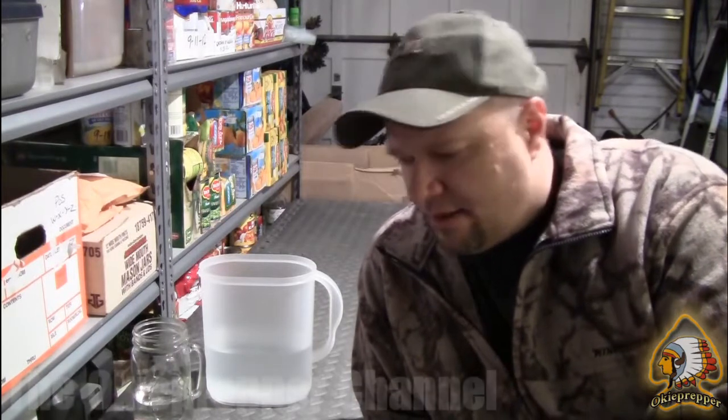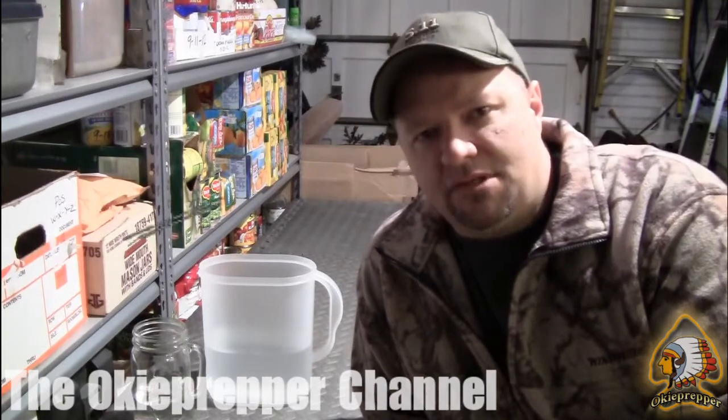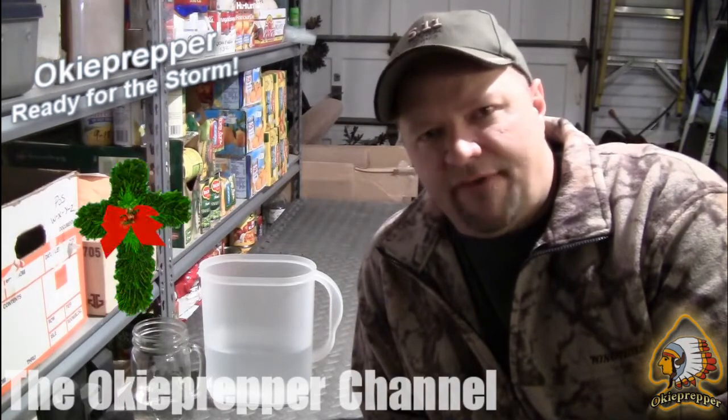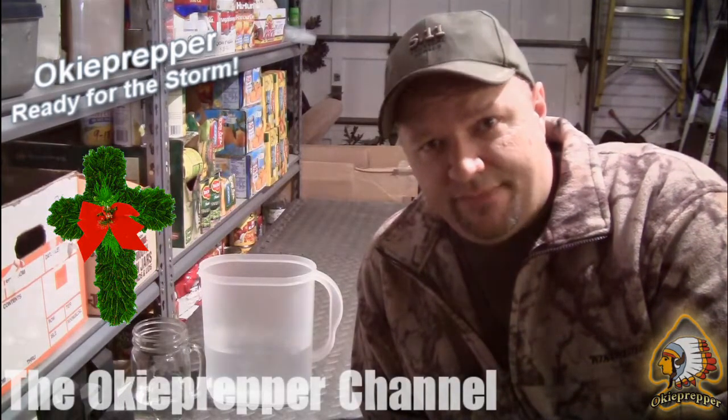I put my house on the market a couple of months ago to get out of the small town and out to the country where I have some bigger and better farming land. I actually got a contract on my house right now and I'm hoping that doesn't fall through. But as soon as that takes place, Okie Prepper is moving to the farm, so to speak. Again, thank you for watching the videos and subscribing. It's the holiday season, so from my family to yours, have a Merry Christmas and a safe and Happy New Year. Thanks for watching.